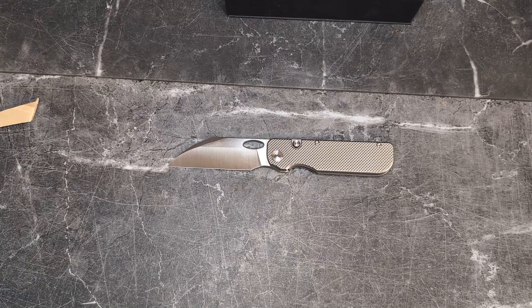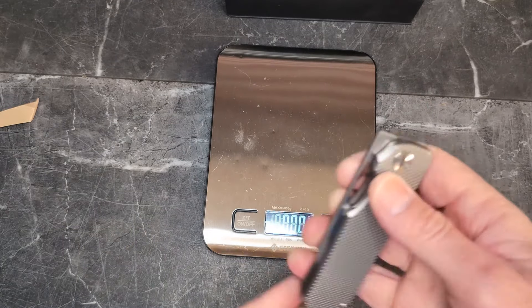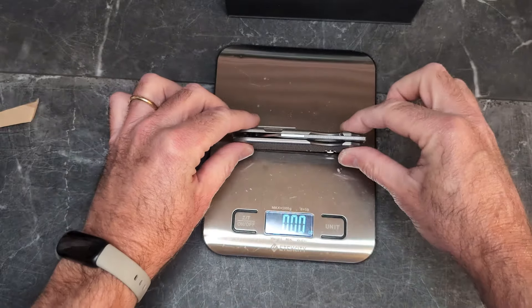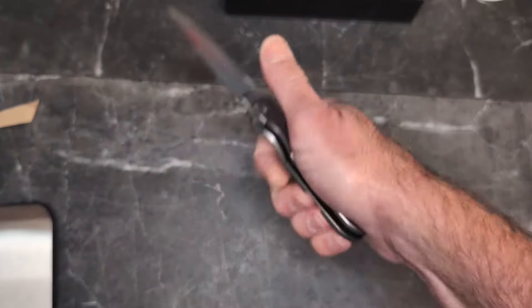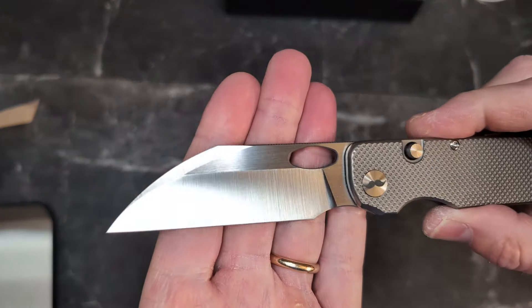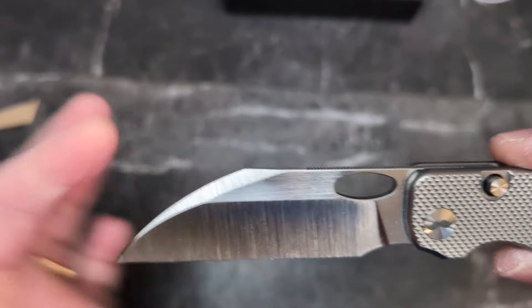They didn't list a weight, so let's weigh it. I'm going to guess four ounces — and yep, 4.09 ounces. That is absolutely fine for a knife of this size. And look at that belt satin finish — the belt satin is really the look for this knife.